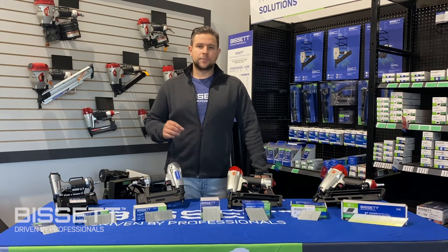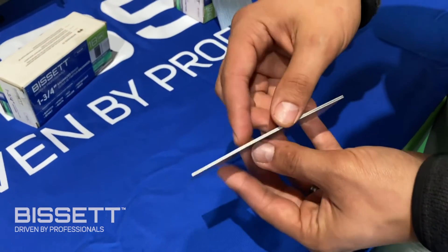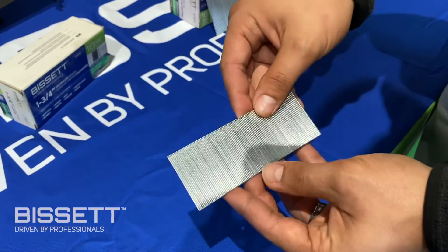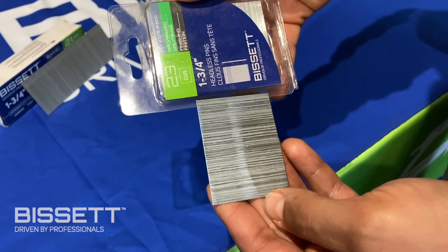21 gauge brad nails are predominantly used by finishing professionals. The majority of 21 gauge tools on the market are precision made with a high quality finish.